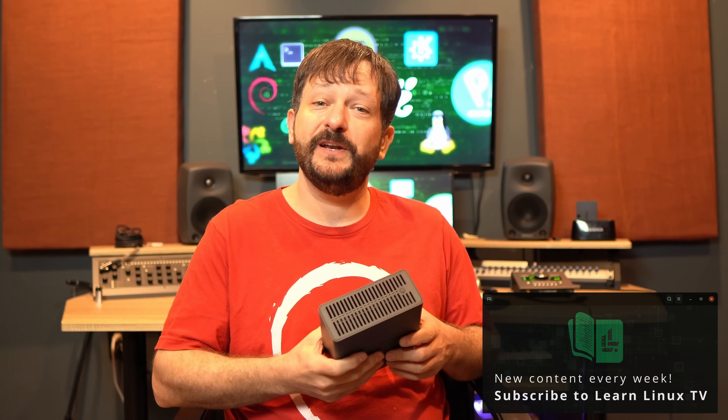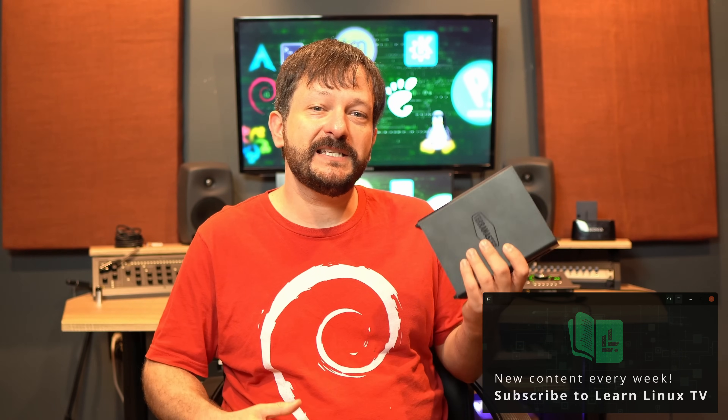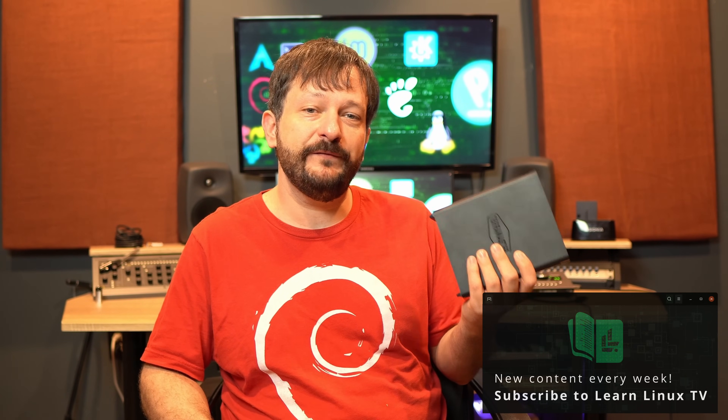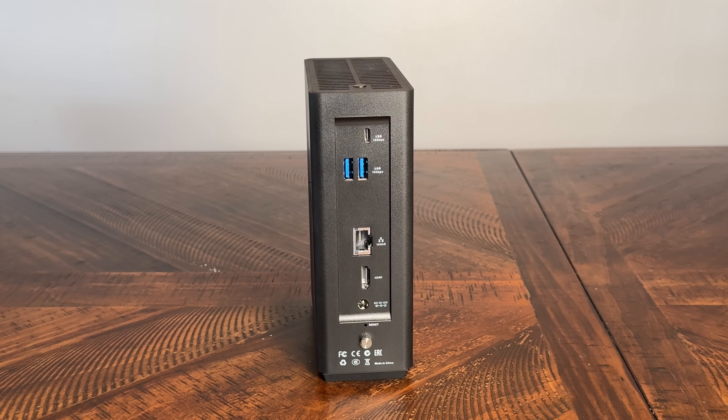Hello again everyone and welcome back to LearnLinuxTV. In today's video I'm going to review the F8 SSD Plus from TerraMaster — the second NAS unit sent into the studio for review in less than a week. It features an 8-core CPU, 8 M.2 NVMe slots, and 10 gigabit ethernet, so I was definitely very excited to check this unit out.